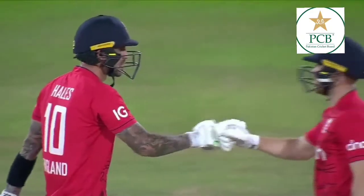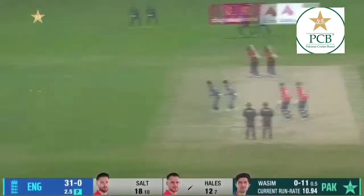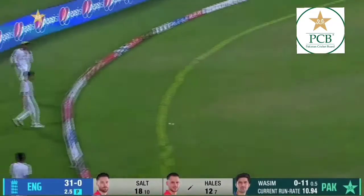Dominant stuff from Hales, equaling Phil Salt's approach from the other night. These two... beautiful, absolutely beautiful.